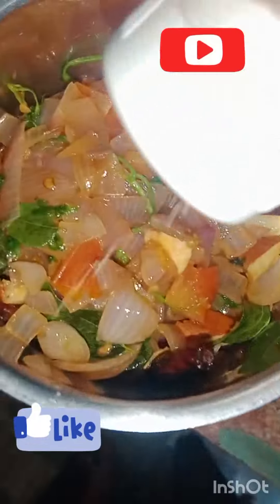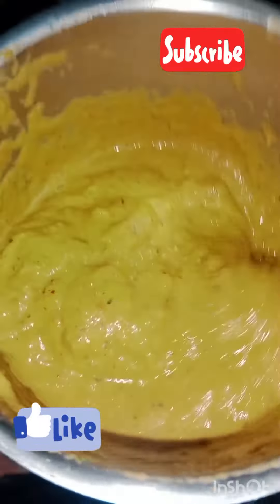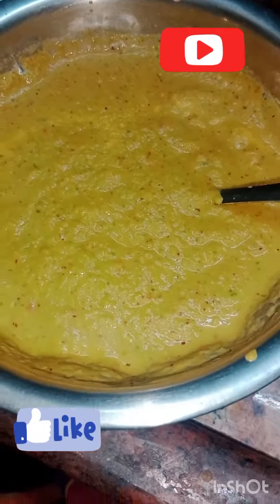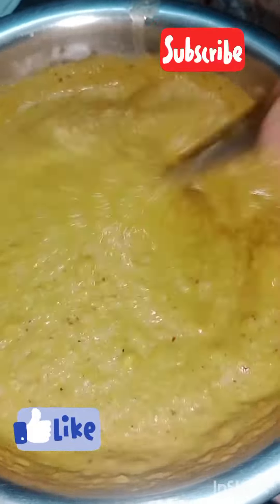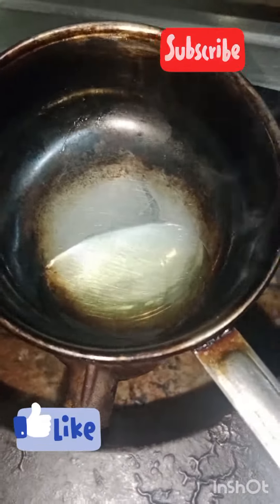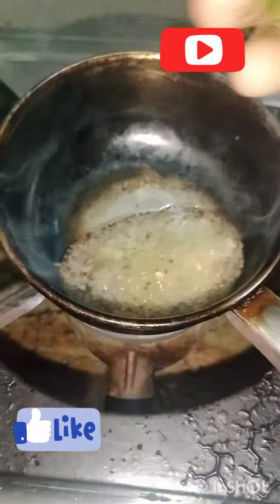I will add a little bit to a grinder to dry it. I will mix it all in with the rice — mix it in a little bit. I will add a little bit to the grinder to dry it.